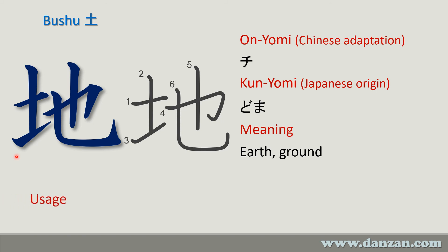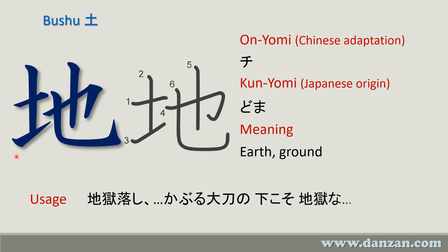A couple of usages from Danzanryu: here we see the technique jigoku otoshi. 'Ji' is the same as 'chi' here, and 'goku' means prison — so earth's prison means hell. This means hell, and this means drop. So jigoku otoshi means a hell drop technique.